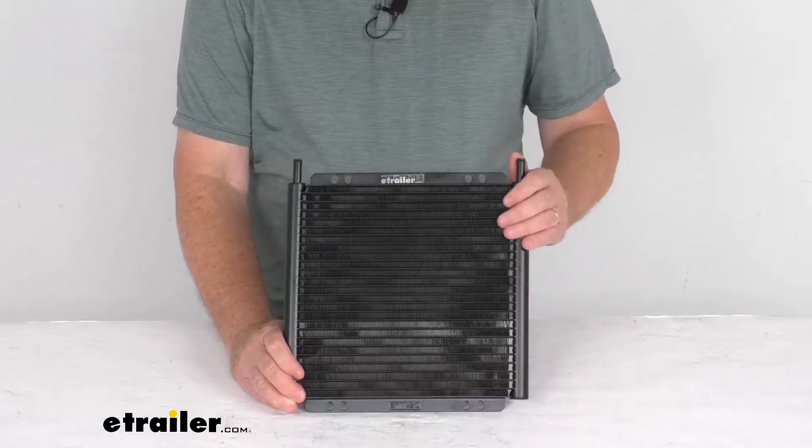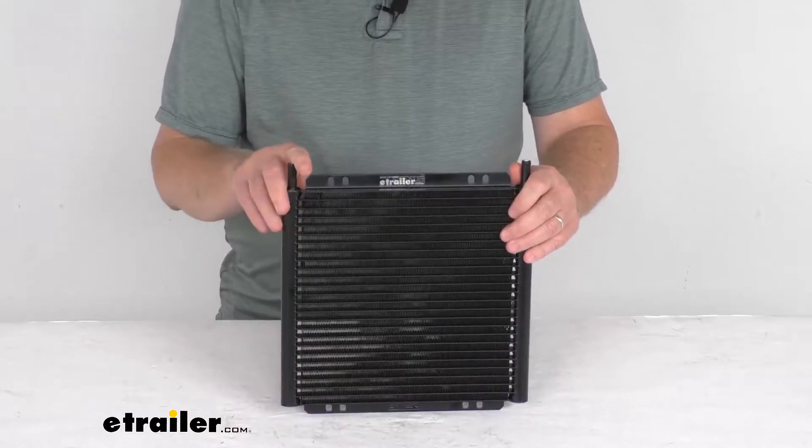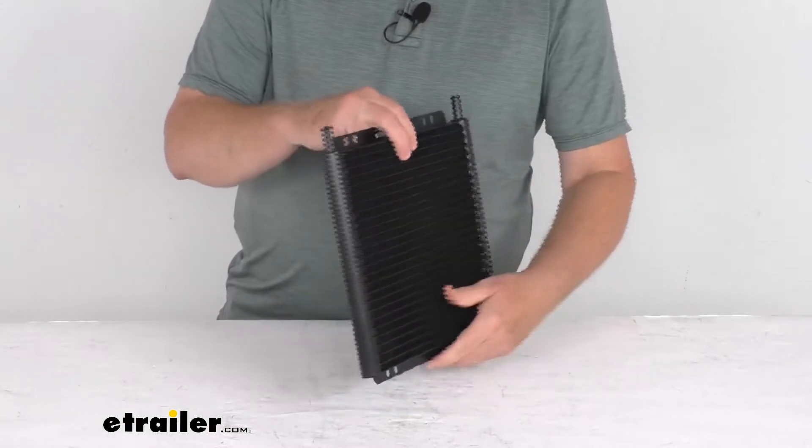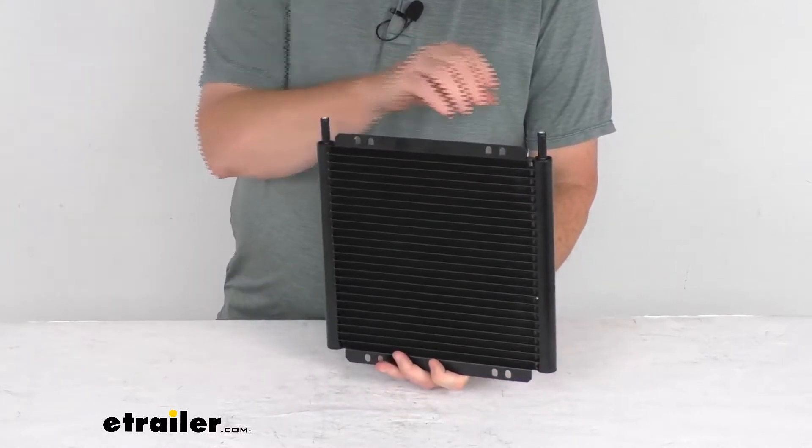Hello everybody, this is Jeff at eTrailer.com. Today we're going to take a look at this Derale Series 8000 Plate Fin Transmission Cooler with the barb inlets.